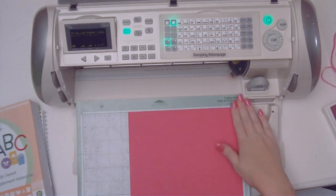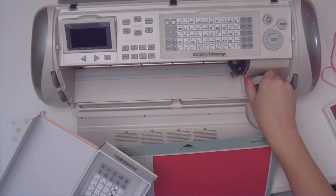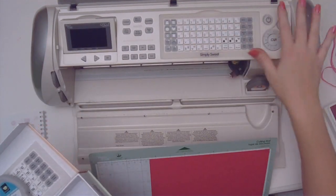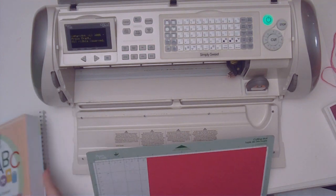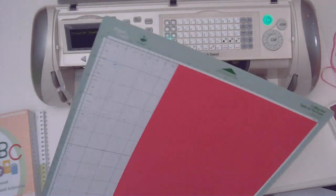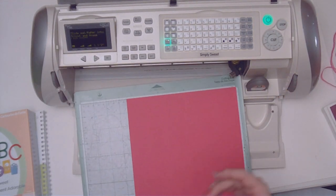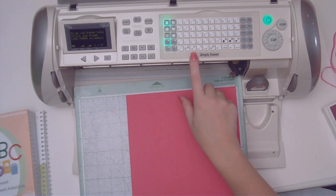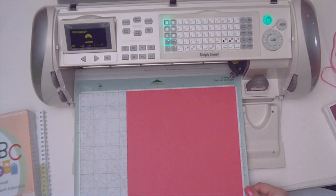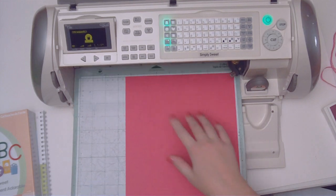Now I'm loading a piece of melon mambo cardstock onto my cutting mat, and I'm going to turn off my Cricut machine because I'm going to switch out from the Stampin' Solutions cartridge to the Simply Sweet font cartridge. I'm very particular about turning off my Cricut since learning of hot-loading problems from not turning it off between switching cartridges. I'm going to select the tab button and select the birthday present — it's a shift and then the birthday key — and I want that to be at one and a half inches.